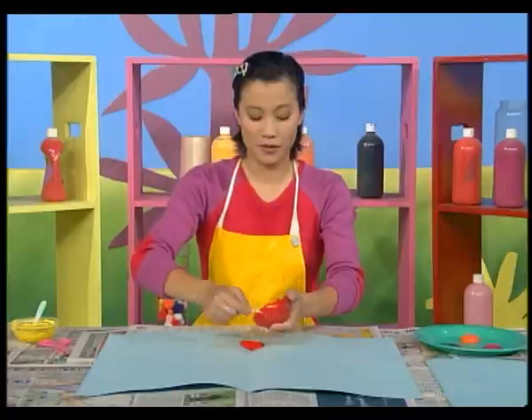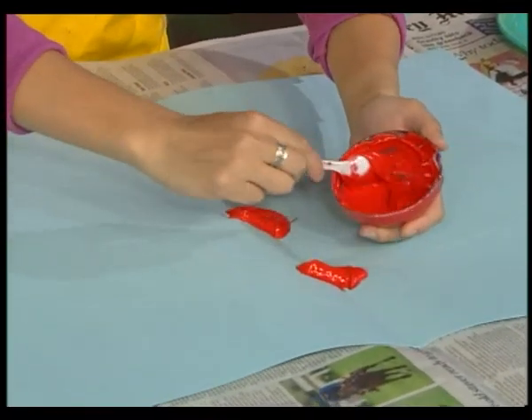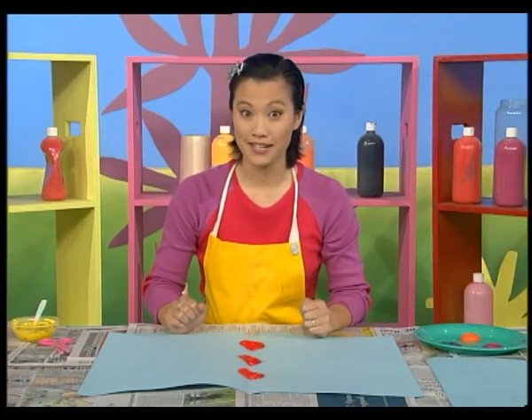More cherry red blobs. Blob. Blob. And blob. Blob. Making a special painting.